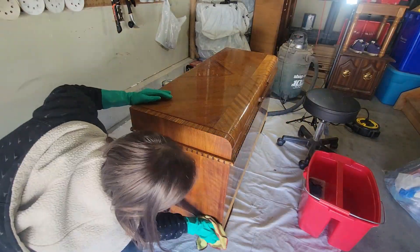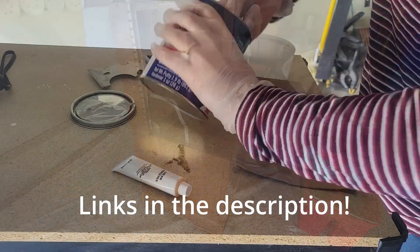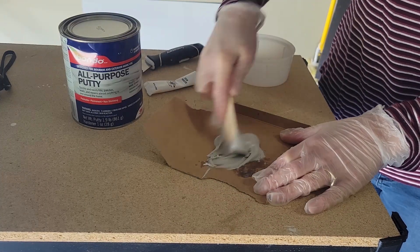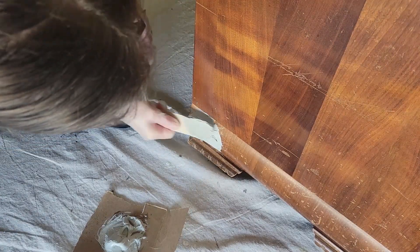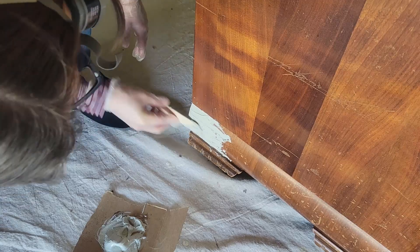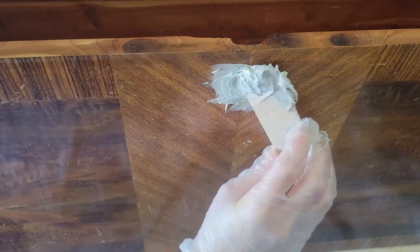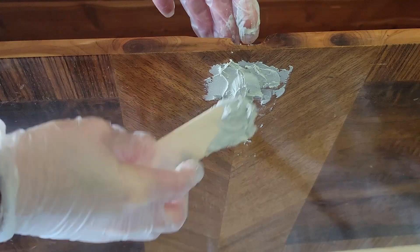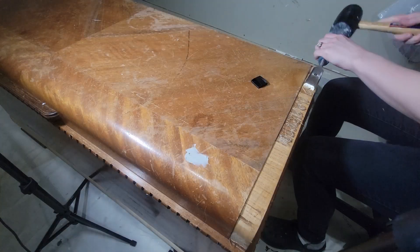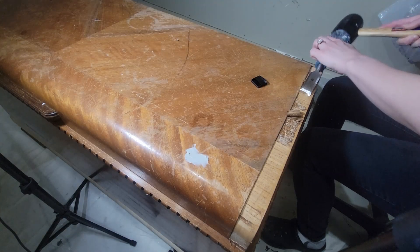I'm using some all-purpose Bondo to fill the sides of the chest. You want to make sure you are wearing a respirator — this stuff is not good to breathe in. It's finally getting nice out here in Canada so I've got my garage door open trying to get as much ventilation as possible, because this stuff smells really bad and lingers quite a bit until it's painted. I should have taped the back of the lock hole but I had already mixed it, so I just used my finger and it worked.